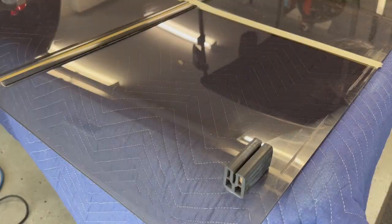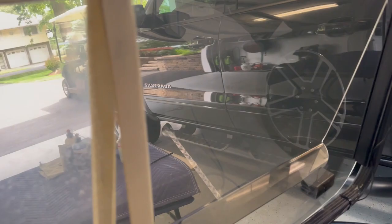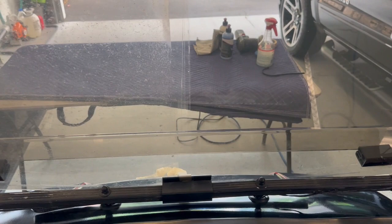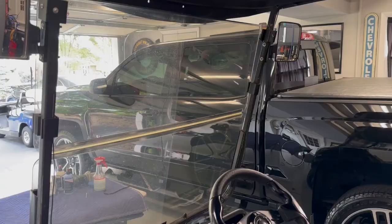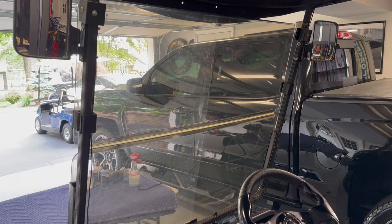There's our non-buffed side, there's our buffed side — and that's with two of the panes down. That's with the windshield down. I'm going to do the same thing on the other side, even it all out, get it reinstalled.